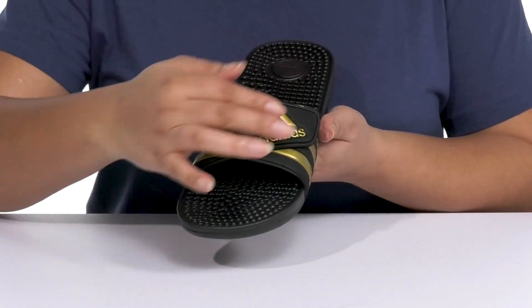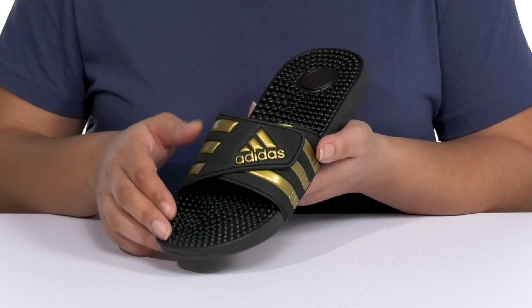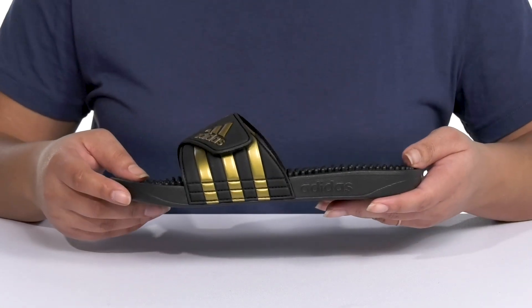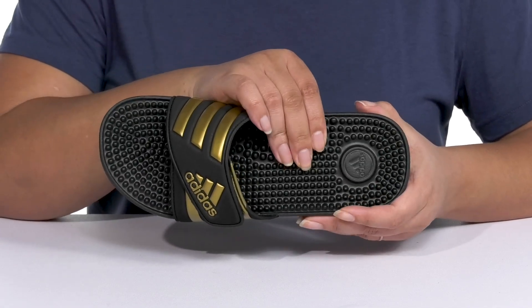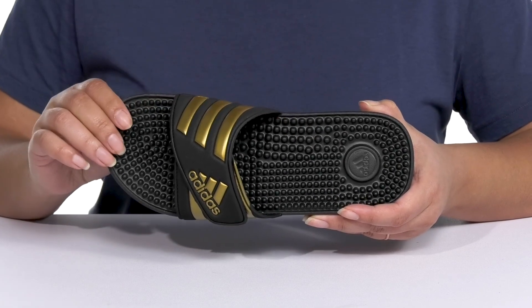The band has the signature three-stripe detail and a gold metallic finish, giving you a cool athletic style that's recognizable and stylish. Inside, there's a synthetic lining with a cushioned EVA footbed that has massage nubs to provide superior comfort with every step.